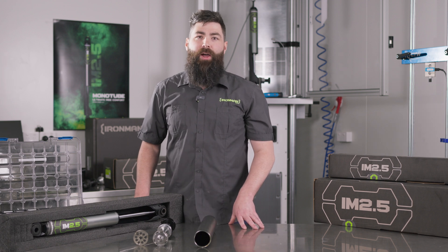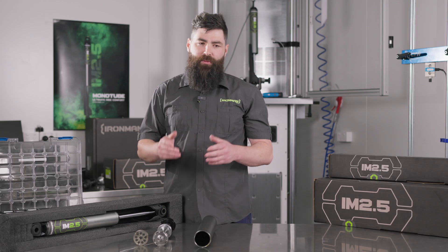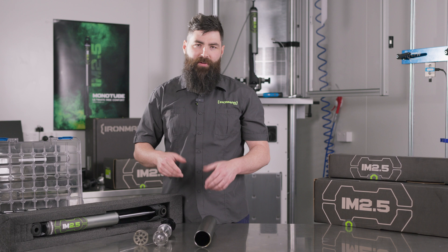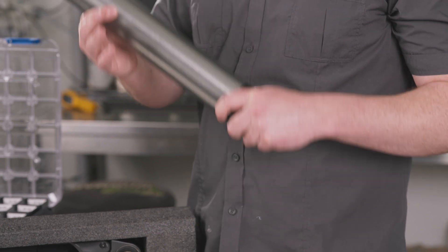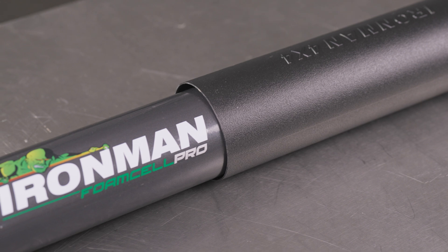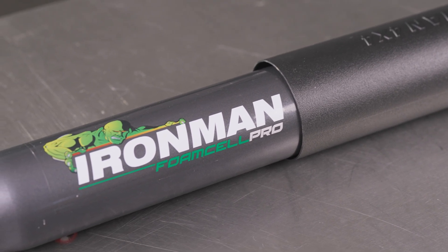With some of the basics of the IM 2.5 out of the way, let's deep dive into the product itself. The IM 2.5 stands for 2.5 inches — historically in monotube world there's always a nomenclature to suggest it's two, two and a half, or three inches, something our American friends have given us. The main reason we stuck with 2.5 inches is actually to do with packaging. The outer diameter of the IM 2.5 is very similar to the Foam Cell Pro, meaning it's a seamless transition into many of the vehicles in our applications list.